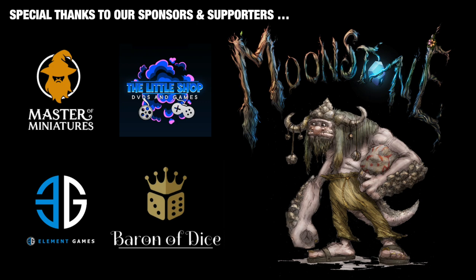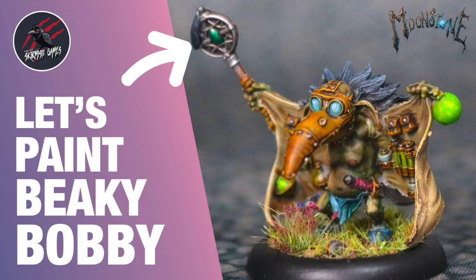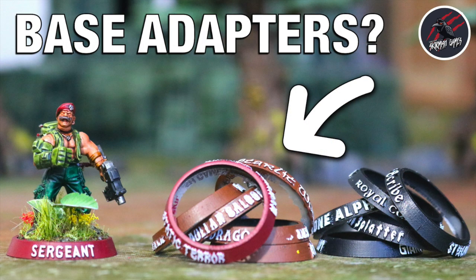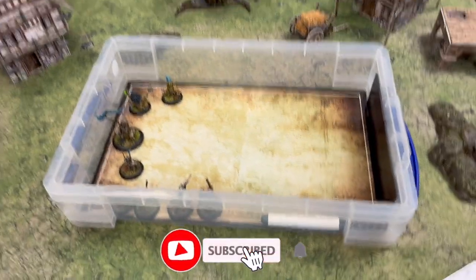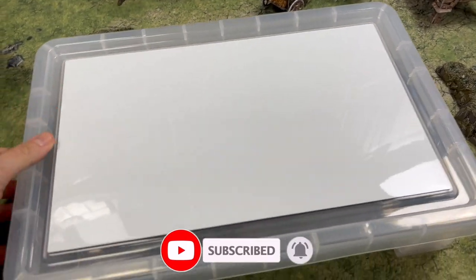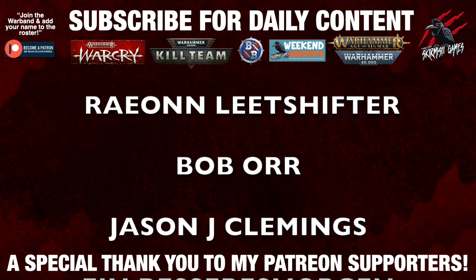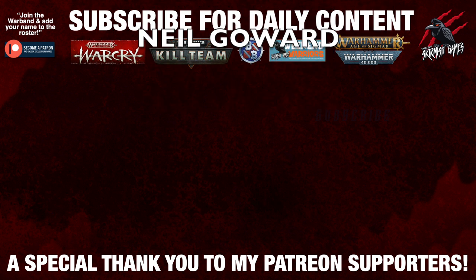A massive thank you to all my sponsors and supporters this month for helping me keep going with these daily videos. If you'd like to find out more about Moonstone, I'll link to a video at the end where you can see what's in store for the new series I'm running and also find out how you can paint up some of the models you've seen in this video. Also thanks to War Factor — I'll link to one of those videos too so you can have a look at their movement trays and base adapters. Thanks so much for watching — if you enjoyed the video, hit the like button, subscribe for more videos like this one. And a big thank you to my Patreon supporters for helping me keep going with these regular videos — there's a link in the description if you'd like to join the Patreon community and get some great perks.